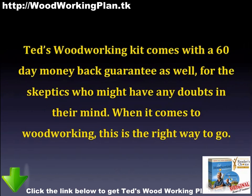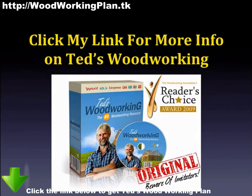Ted's Woodworking Kit comes with a 60-day money-back guarantee as well, for those skeptics who might have any doubts in their mind. When it comes to woodworking, this is the right way to go. For more information, please click my link.